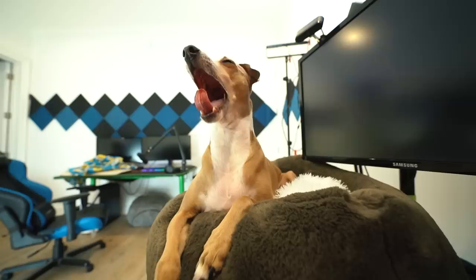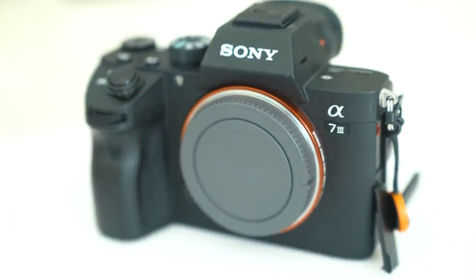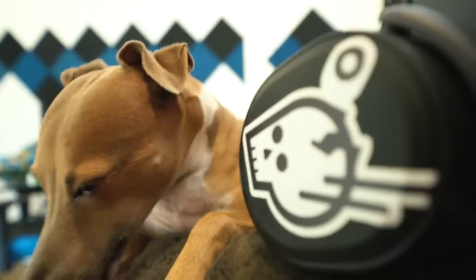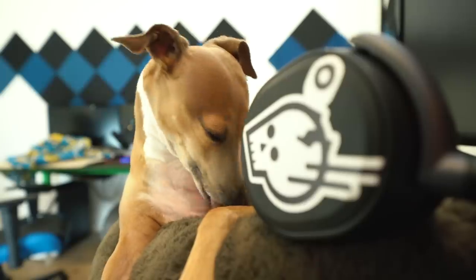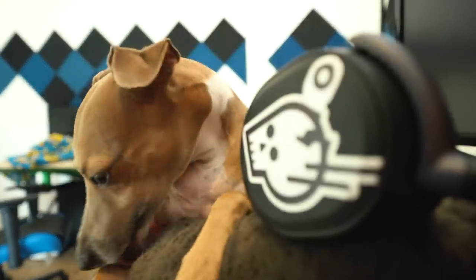One of my instant favorite features of the A7 III — and Peach, I'm going to need you to stop grabbing the camera — is the touchscreen functionalities. The A7S does not have a touchscreen, so this is new to me. If I'm trying to pull focus from one thing to another, all I have to do is tap that thing. If I want to focus on the wall behind Peach, tap the wall. I want to focus on Peach, tap Peach. Headphones, tap headphones. This is autofocus, focus racking control that you could literally never do with the A7S.